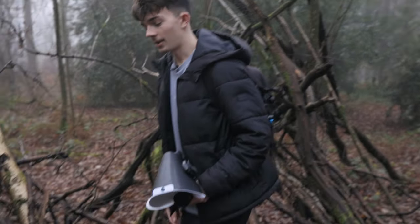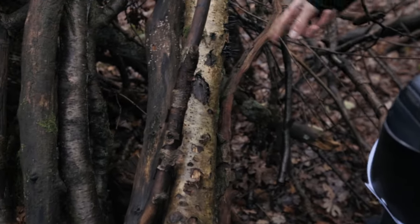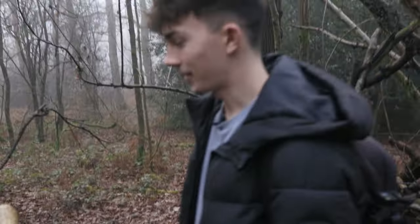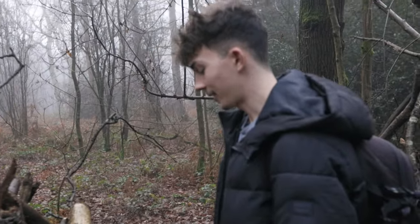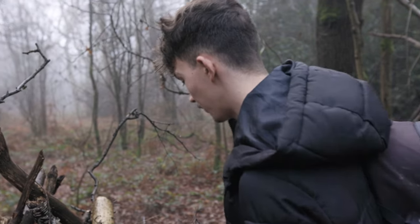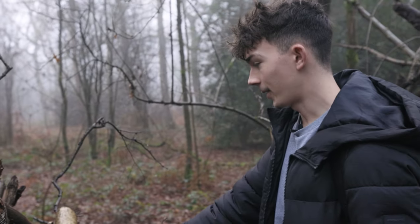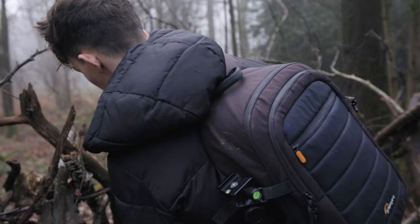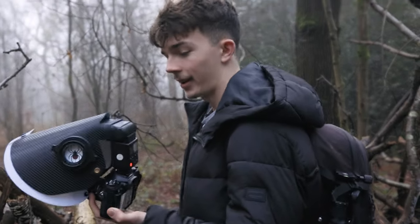I'm standing here because on this totally natural log I found whatever that is — these like black spiky things. I'm not an expert in any of this stuff so I don't even know what it is. I'm guessing it's some sort of mold, but I'm going to photograph these black spiky things first. I've never seen mold like that before — it's kind of weird.